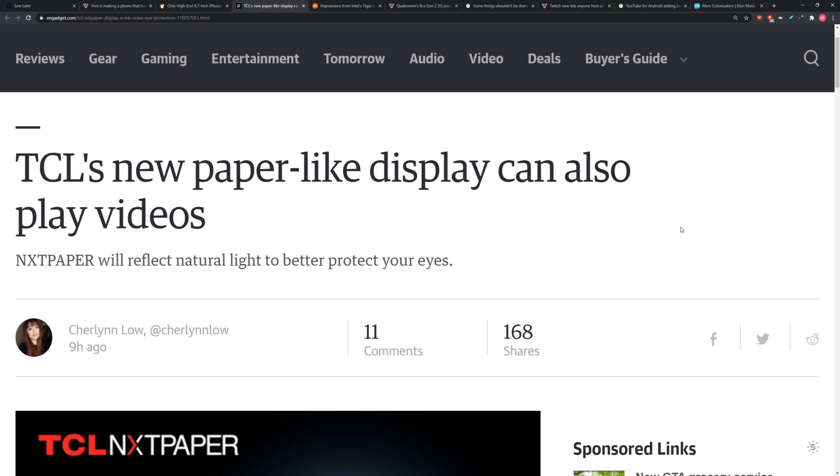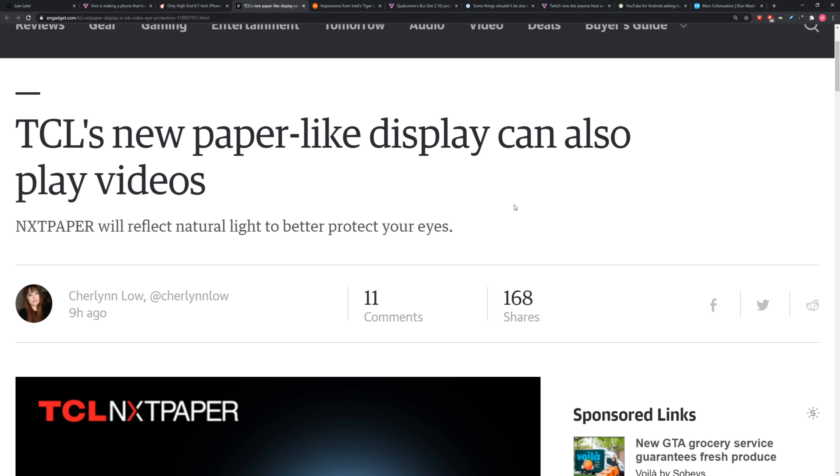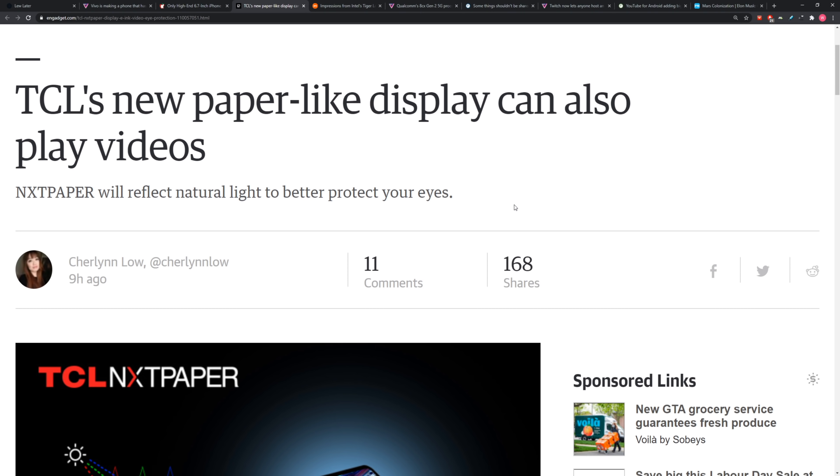TCL, the company that makes TVs and a lot of displays — things like this — has a new display technology that sits somewhere between a typical LCD display and an e-ink display, but with color. It's somewhere in between the two.